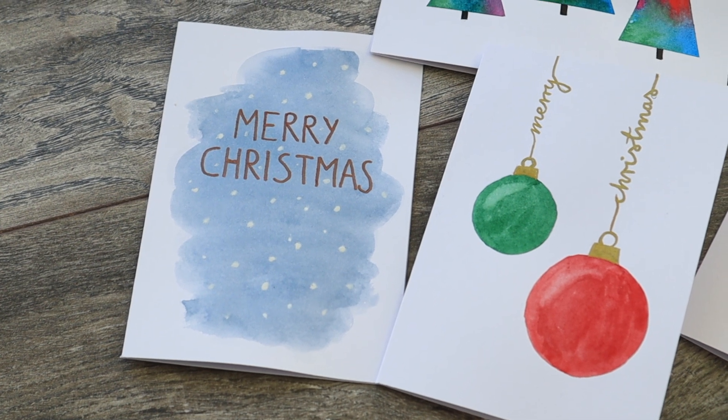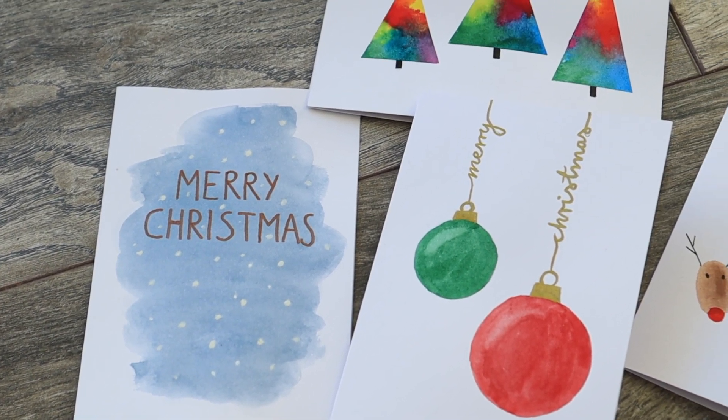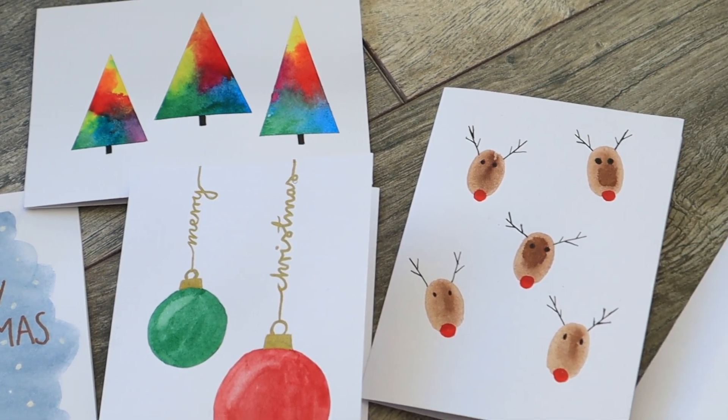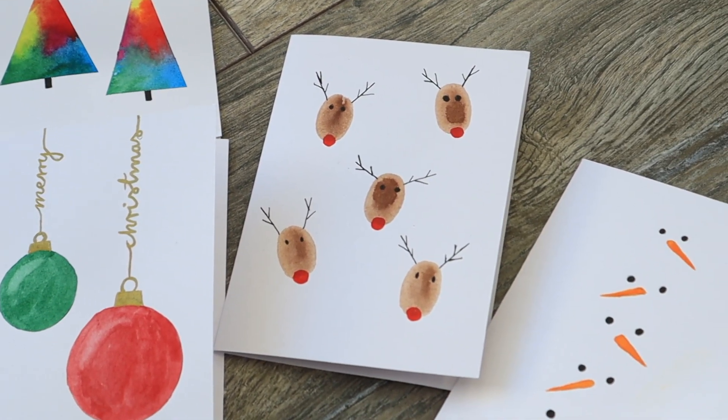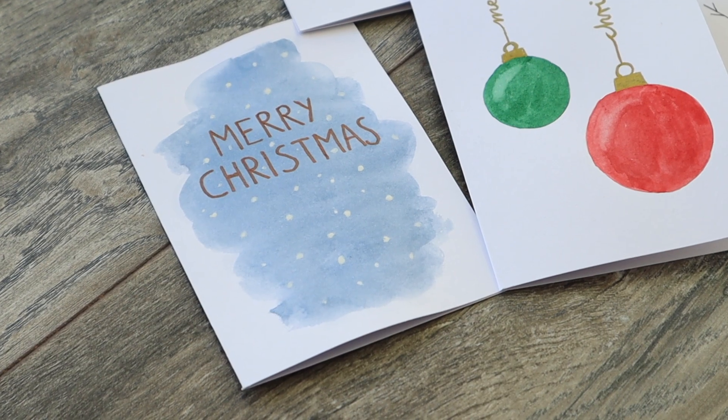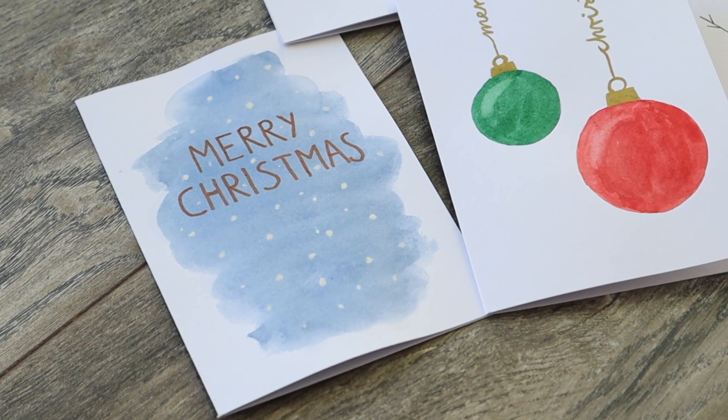Hello guys! Welcome to my channel and to the start of a little series of Christmas DIY videos that I have planned for the next weeks. In today's video I will show you how to paint the five easiest DIY watercolor Christmas cards that I could find on the internet, or to be precise, on Pinterest.